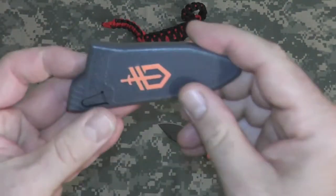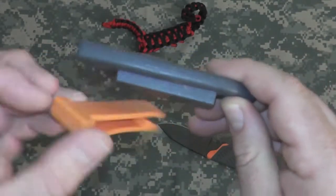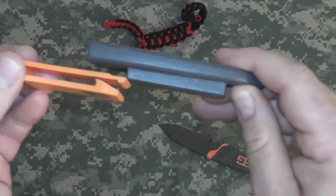Take a look at the sheath — nice plastic molded sheath. It has a removable belt clip so you can change the way you want to carry it on your pack or your belt.